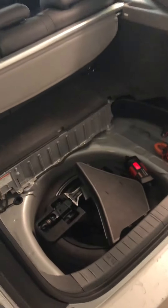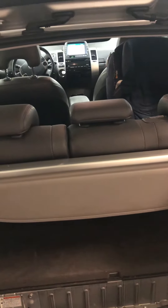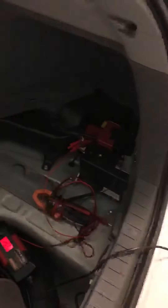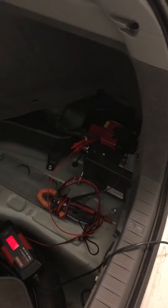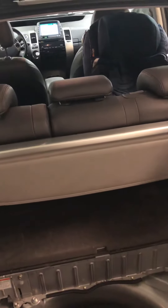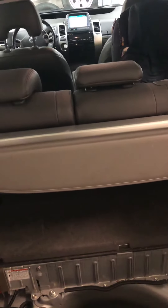So if any of you have experienced the same problem, make sure to check the minus ground cable going from the battery to the body. This was just a quick tip — I hope you find it useful. Have a nice day, bye bye!